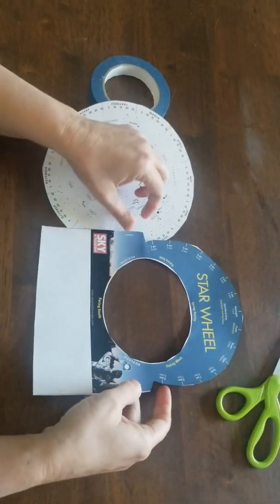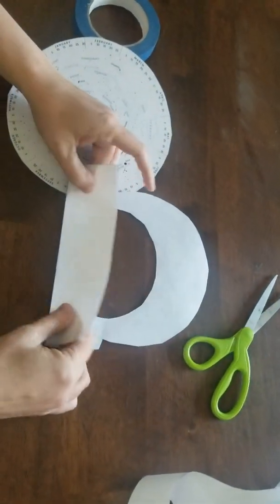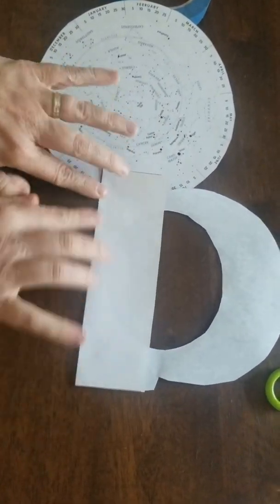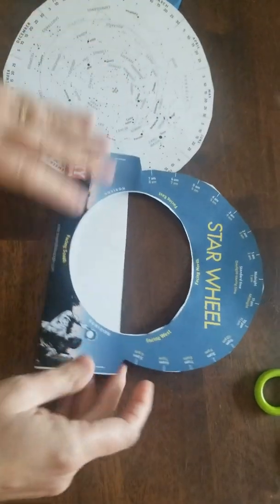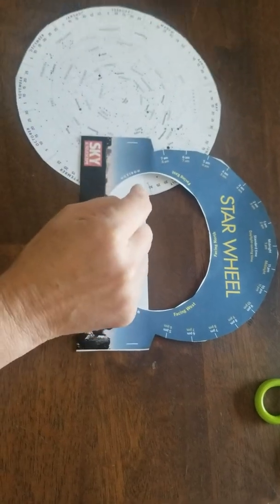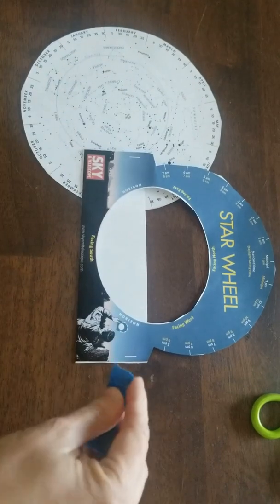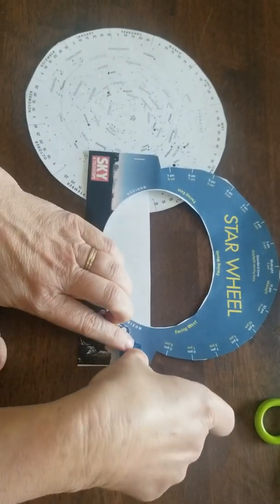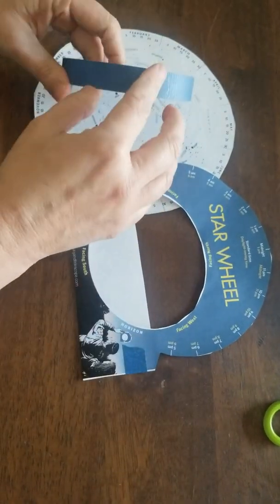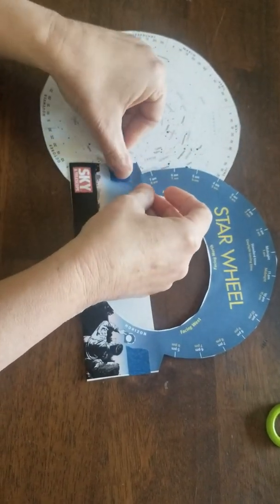So now we're ready to put it together. You're going to fold along this line — fold back the white part, and if I flip this over, you're going to see these two little marks here. That would be if you have a stapler, but if you have tape it'll work too. So I'm going to take a little piece of tape — it can be any kind of tape you want — and I'm just going to start it here and wrap it around. Then I'm going to do the other side. This is going to create a pocket for you to put your star wheel in.